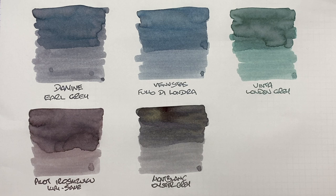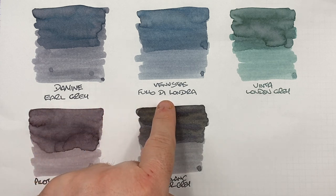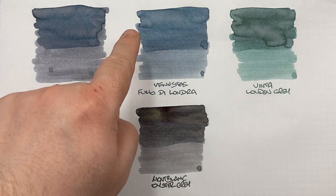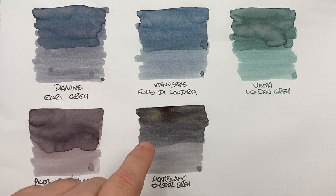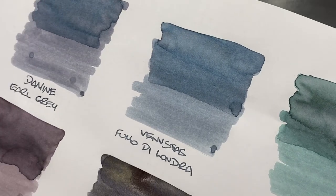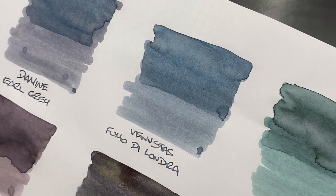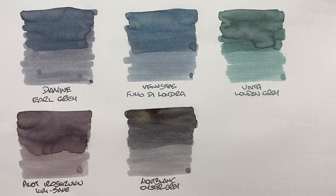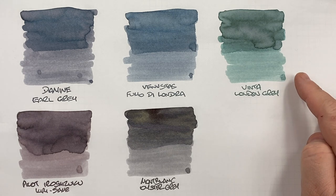The next favorite is Venvustus Fumo de Laundra. I'm actually liking this a lot — it has almost become equal to Diamine Earl Grey for me. Comparing the writing samples, Fumo de Laundra is slightly lighter, maybe with a little more blue tinge to the gray. You can definitely see the wet-versus-dry nib difference. There's some shading visible in the pooled area. As for sheen, I'd say no — it's not designed to be a sheening ink, but it's a nice gray I've been enjoying a lot recently.